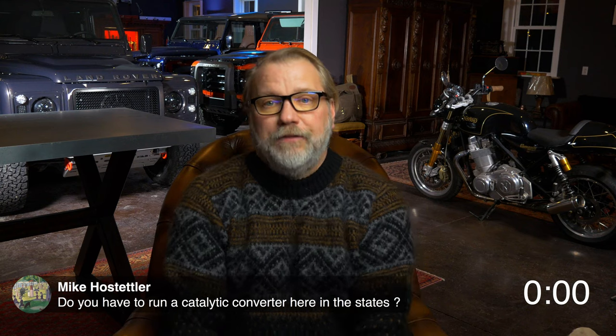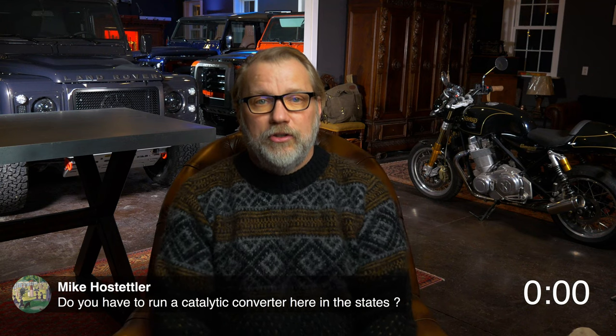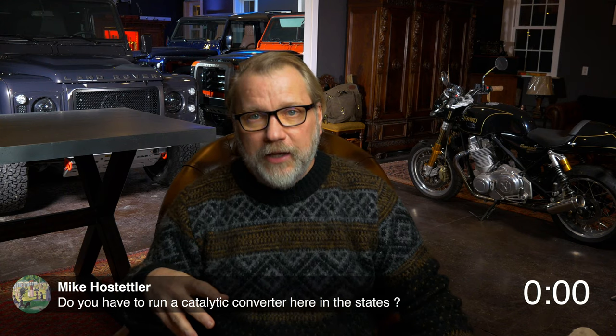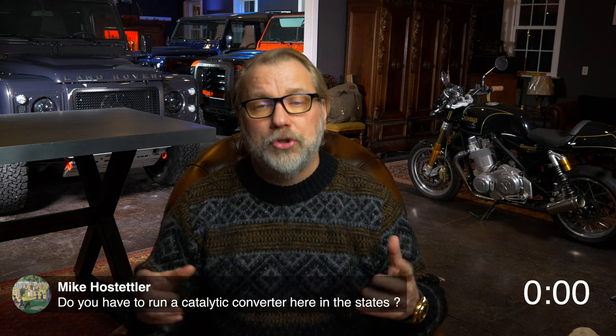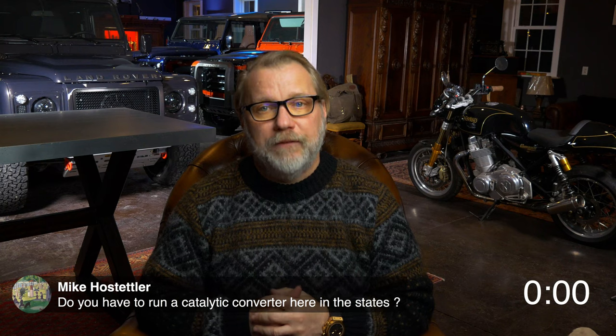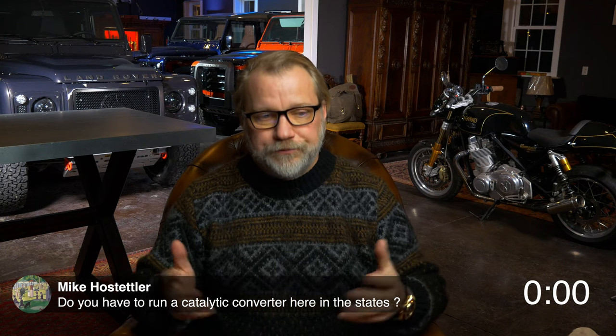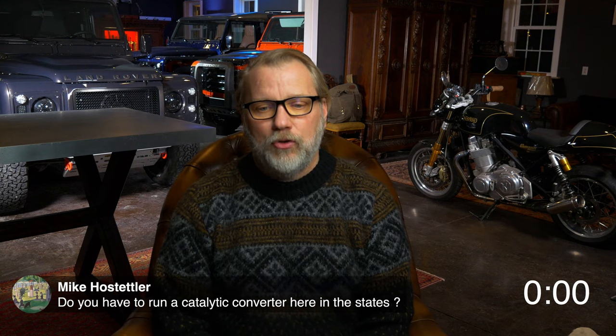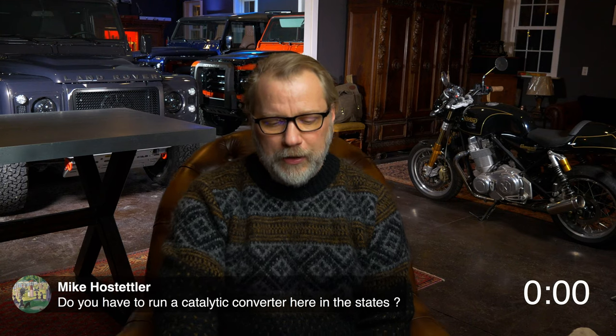Mike asked about running a catalytic converter in the States. The answer is no. In the US, these vehicles are 25 years old or older, so they fall under a grandfather clause that does not mandate a catalytic converter. Catalytic converters are also a bit unusual when it comes to a diesel motor, which is very different from a regular gasoline motor.